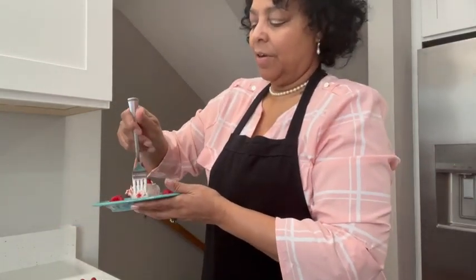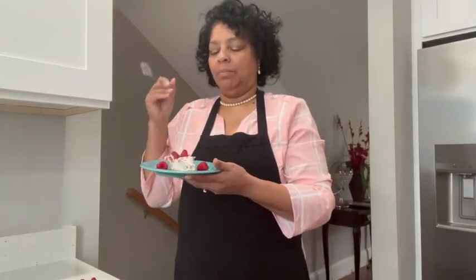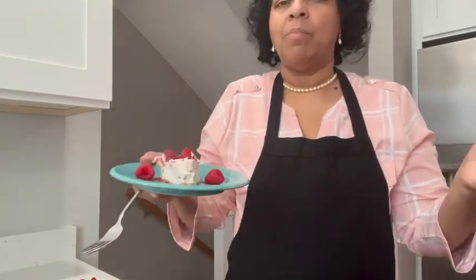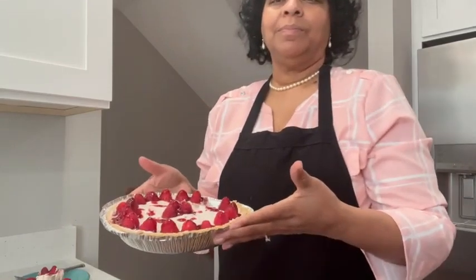And you could set it longer. I just set it for about 30 minutes in the freezer.